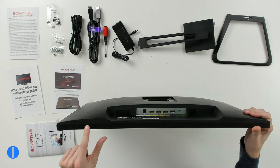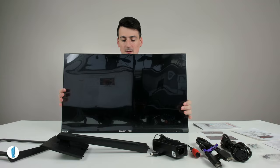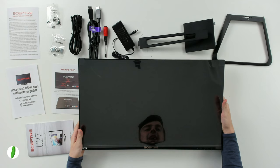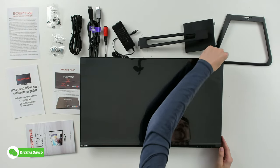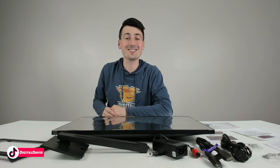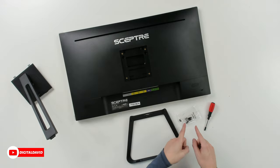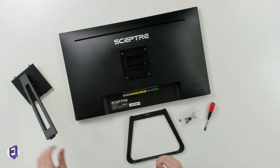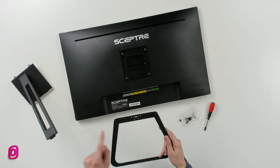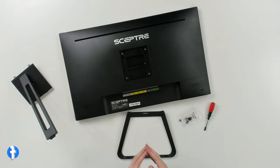You can see all the menu buttons and controls on the back. Flipping it around, you can see the main screen — 27 inches measured diagonally. Even with the cover on, the bezels are very, very thin, almost non-existent. For stand installation you'll need: the included Phillips head screwdriver, four neck screws, and the two pieces of the stand.